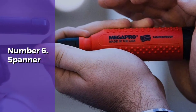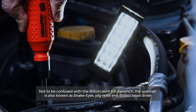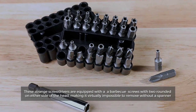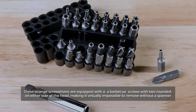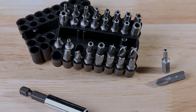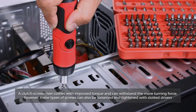Number six: spanner. Not to be confused with the British term for a wrench, the spanner is also known as snake eyes, pig nose, and drilled head driver. These screwdrivers are equipped with a two-prong tip, much like a barbecue fork, which is used to work flat head screws with two tiny rounded depressions on either side of the head, making it virtually impossible to remove without a spanner.